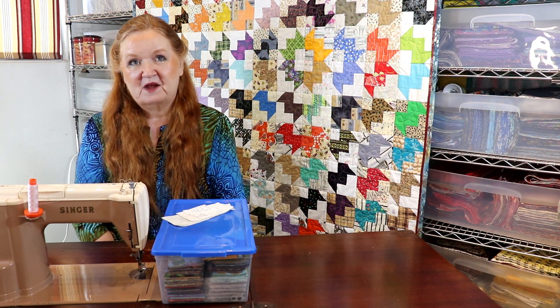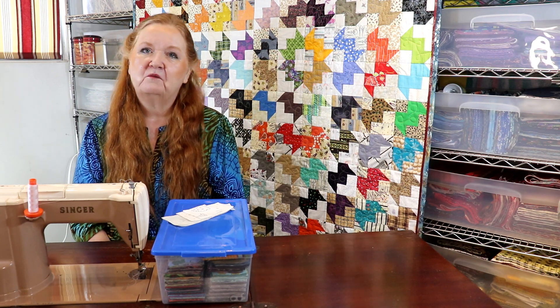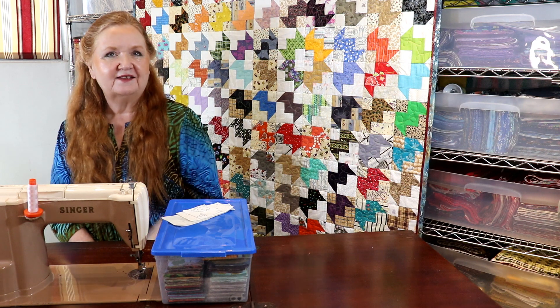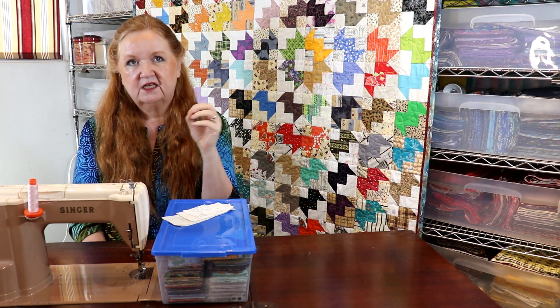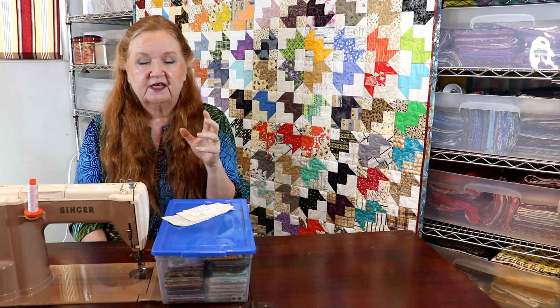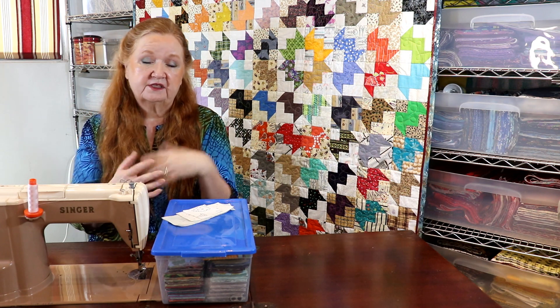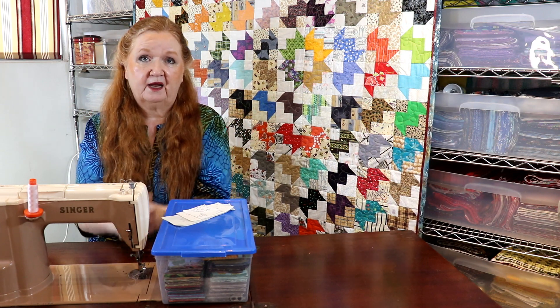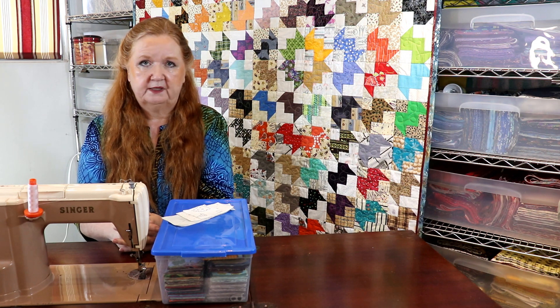Welcome to Conquering Mount Scrapmore with Brenda. I'm Brenda and today we're going to show you a more modern quilt block that's a lot of fun — it's called a deconstructed log cabin. The food industry has this thing about deconstructing, like peanut butter and jelly sandwiches, giving you all the flavors on a plate but not actually a peanut butter and jelly sandwich.